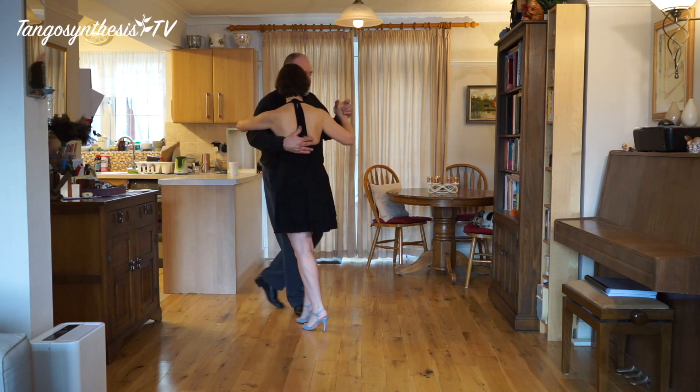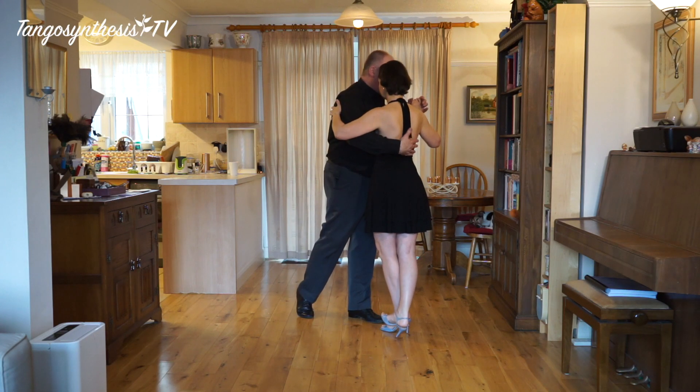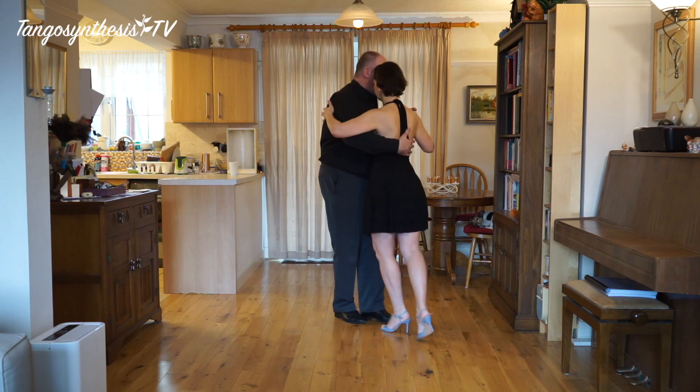One, two, cross. Now I've just moved her across that centre line. Change weight and go.